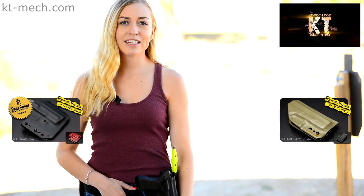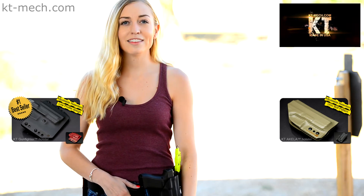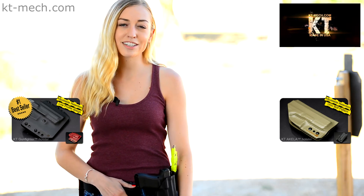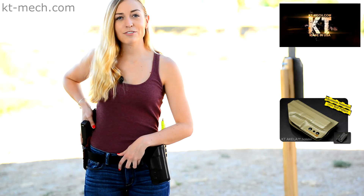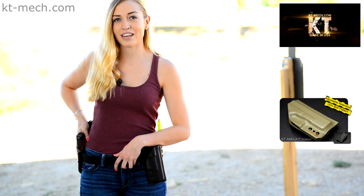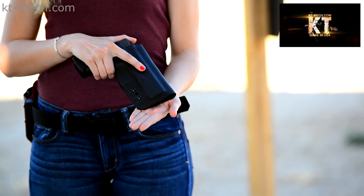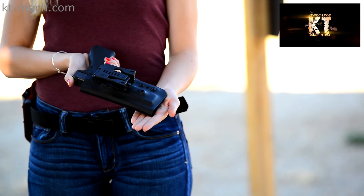KT strongly believes in the philosophy of using the right tool for the right job, and these two specific holster lines clearly show that. If you need to squeeze every bit of performance out of range or duty use, the OWB configured KT Aquila holster will allow you more customizations to fine tune your training.